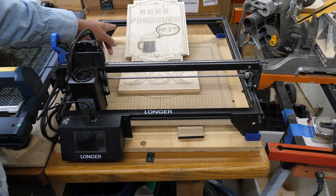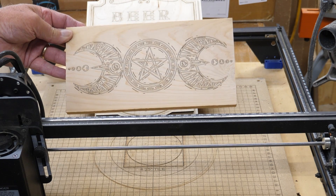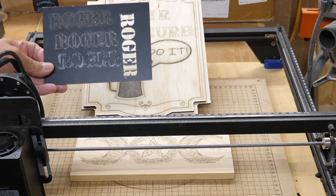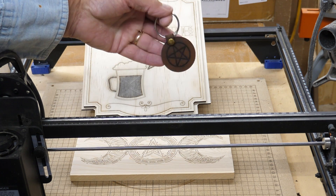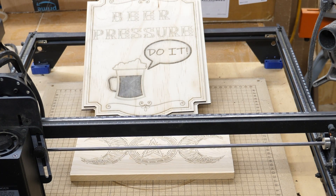It does engraving very well on wood. Up here is birch plywood, and this is on a piece of western red cedar — there's some fine detail on that, and you can see how quickly and accurately it makes its engravings. You can cut and engrave black acrylic or dark colored acrylic. You cannot do clear acrylic on a diode laser, nor on an IR laser — you need a CO2 laser for that. It also cuts leather; here's one of the key chains we made from an earlier video. Overall, it's an excellent entry-level machine and it's had a lot of use.